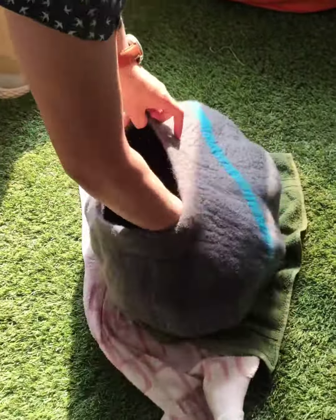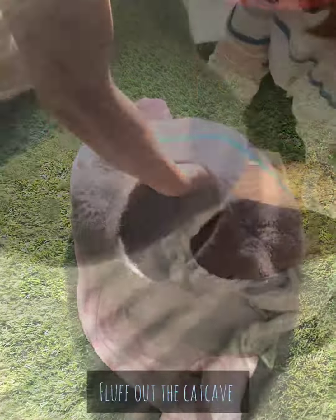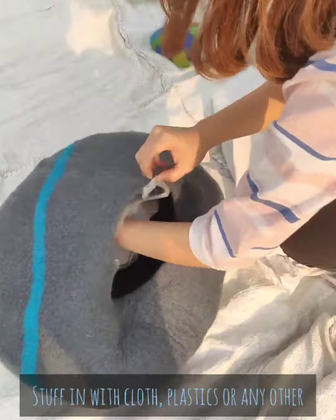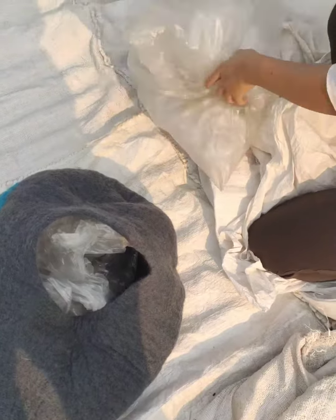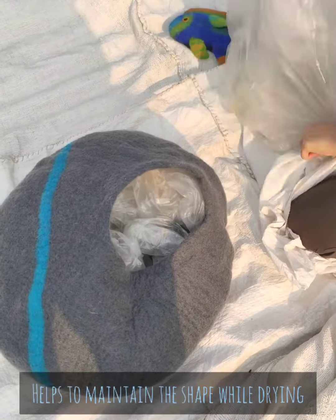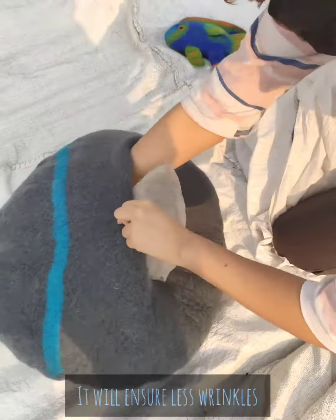Flip it back to the right side out. Use your hands to fluff the cat cave. Stuff the cat cave using cloth, plastics, or any other materials. By doing so, it helps to maintain the shape while drying and also ensures that you do not get wrinkles.